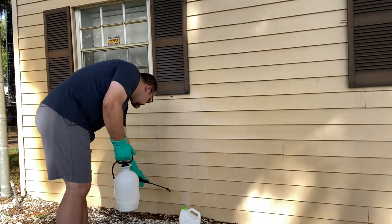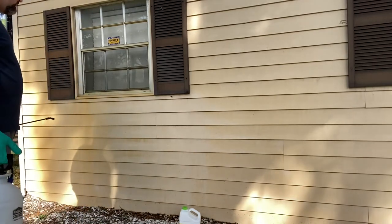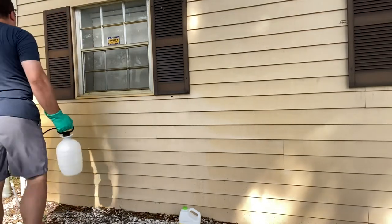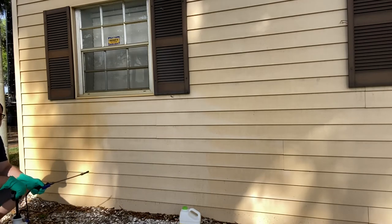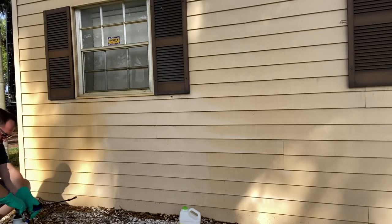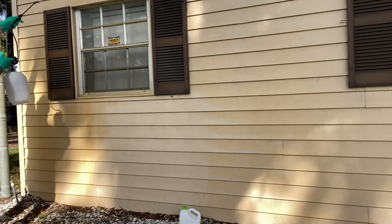The rust happened from a sprinkler, and I've used CLR with Brillo pads trying to get it off the front of our building, but I just didn't find a product that worked. I did a couple of searches and figured, why not try this? It was only $11 for a gallon. I'm very happy I stumbled across this product. If you have any surface rust on vinyl, this works phenomenally.